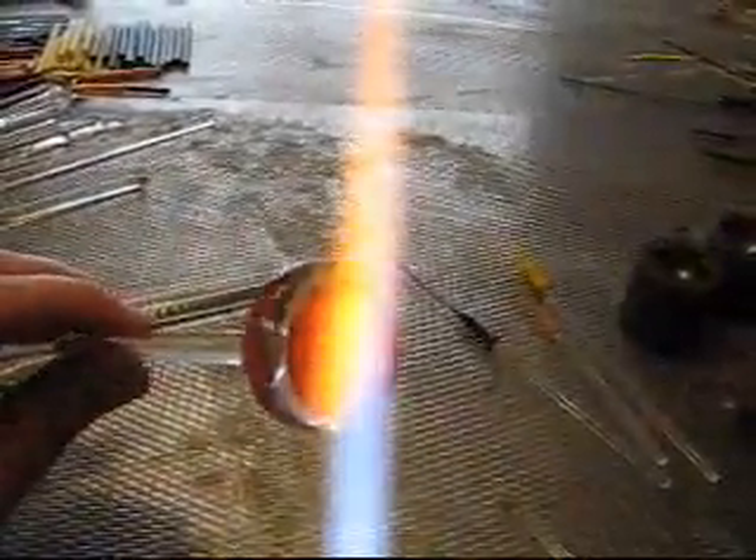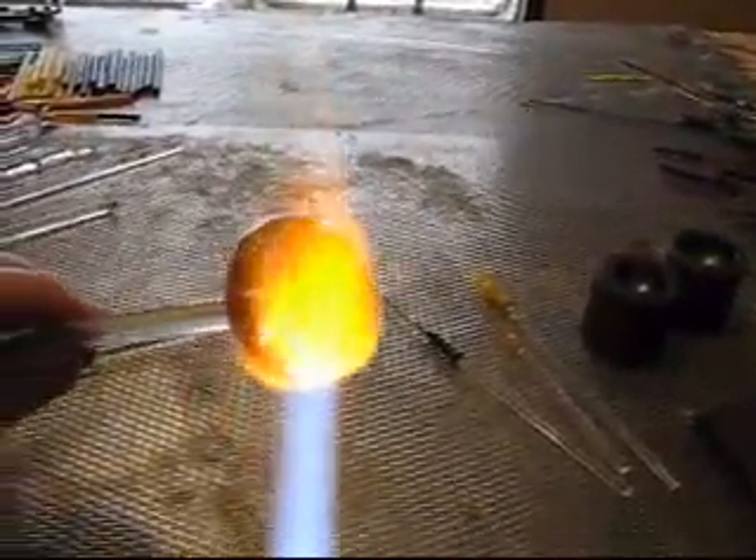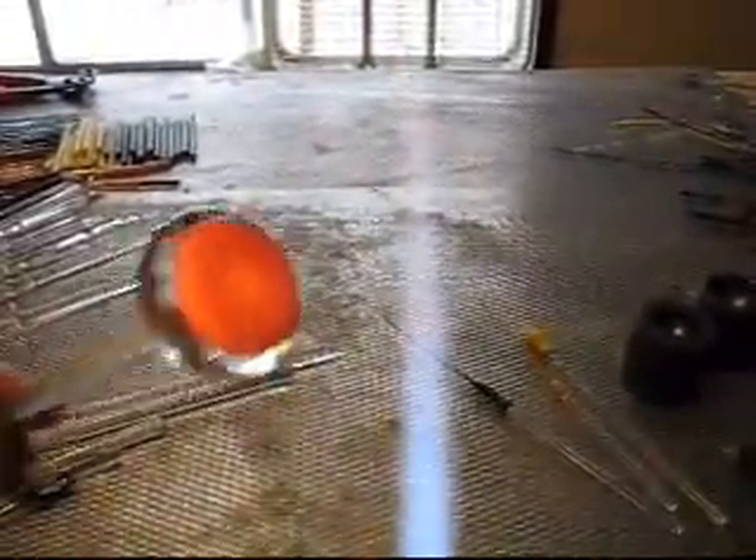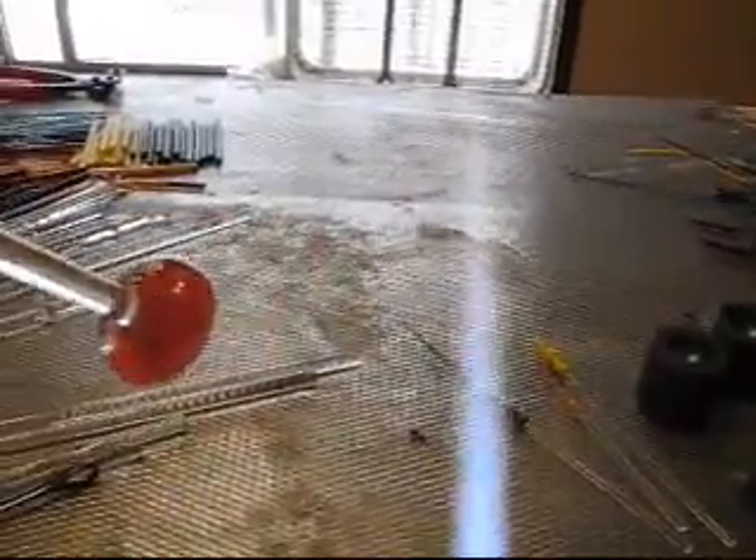We Maria'd out the red luster, applied it to the back, pulled off the clear rod that was holding it, heated it all up, and Maria'd it out so that it covered the entire artwork design.